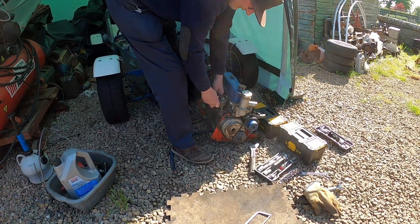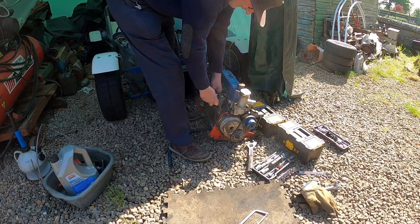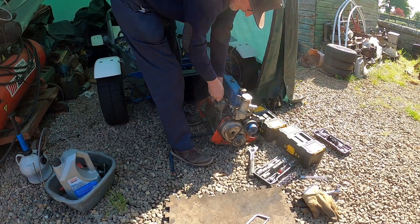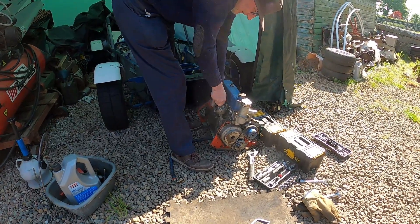The cam's still turning, the crank's still turning. The distributor's not turning and it's stuck. So it looks like the gears have broken off.